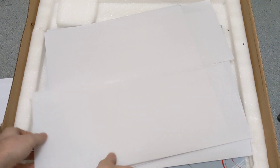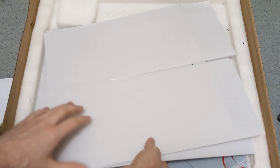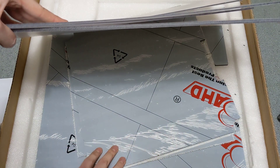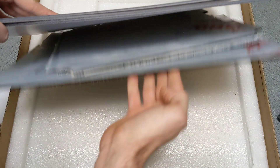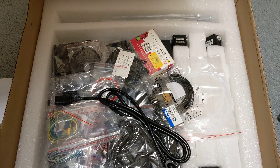Let's take the first foam piece off. So these are the acrylic panels — looks like some black ones, all cut, nice and protected. That's nice. All the panels look really nice, so I'll set those aside.